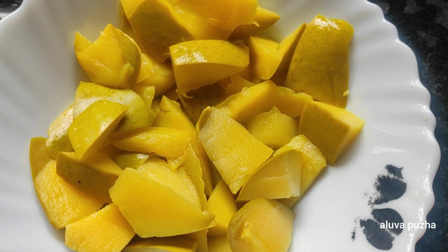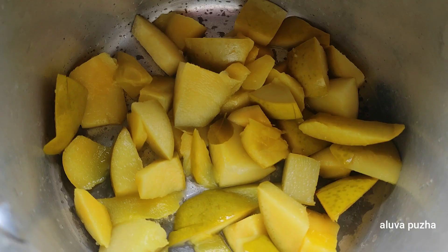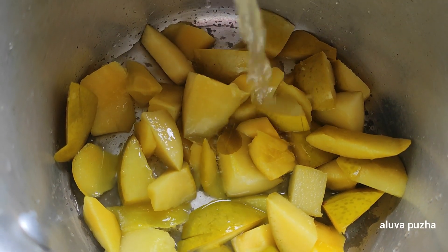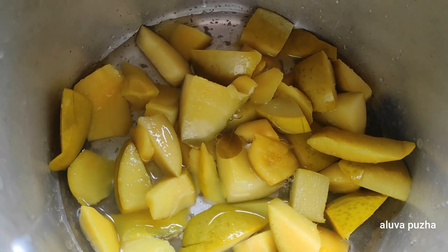I'm gonna put it on a piece of paper. I'm gonna put it in a bowl, I'll add a little bit more to it. I'm gonna put it in a cup of tea as well. So this is the exact thing.